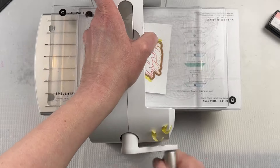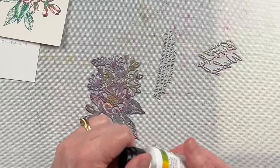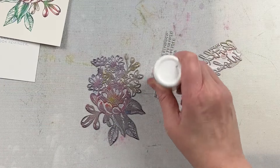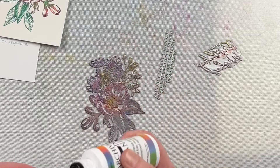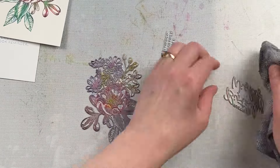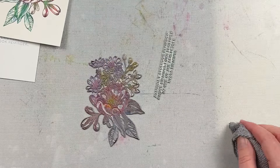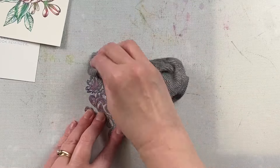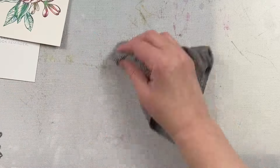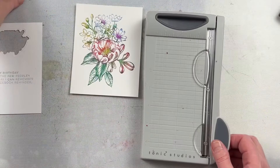I took the coordinating die, taped it in place, and ran it through my Spellbinders Platinum 6 machine to die cut it out. When I go to place it on the front of the card, you can see it's just far too big. So before I do that, I'm going to clean my plates off as well. I tend to try to clean my plates and make sure they're clean before I put them away so I don't have remaining ink on them. Sometimes the plates will get stained a little bit, but by having that excess ink off, I can make sure when I ink them for my next project that I'm getting the colors I actually want.